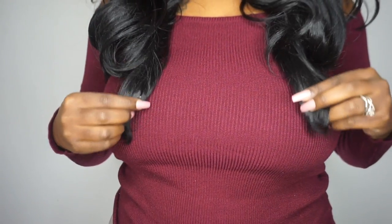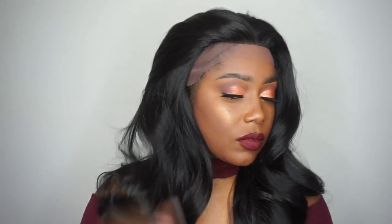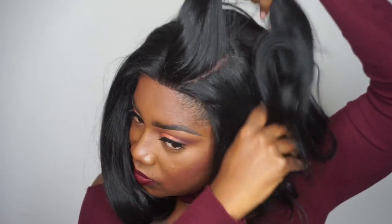She falls on me about 16 to 18 inches once she is stretched, which is a really good length, and I love the layers in this unit as well. As far as shedding and tangling, I did experience a little bit of tangling when I got to the bottom, and I experienced minimum shedding — little to no shedding — which is absolutely amazing.